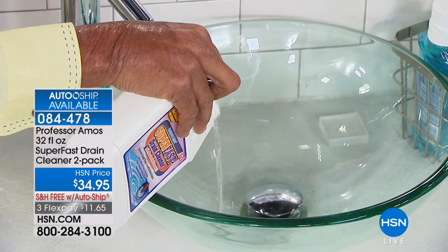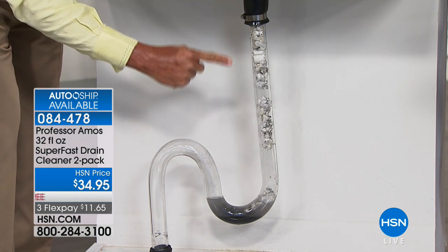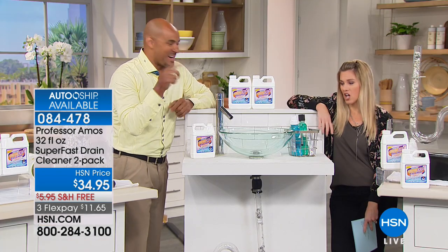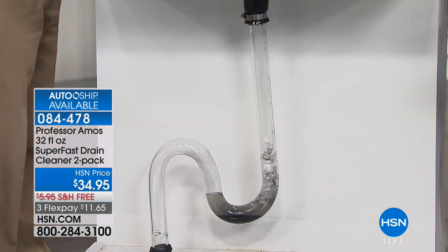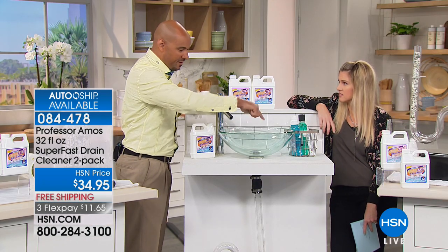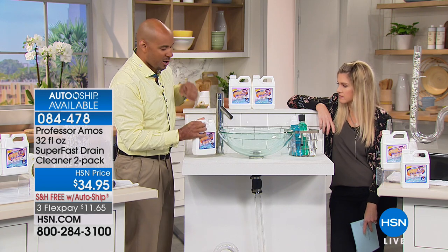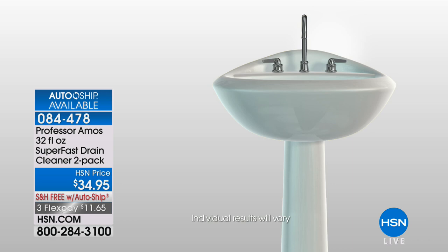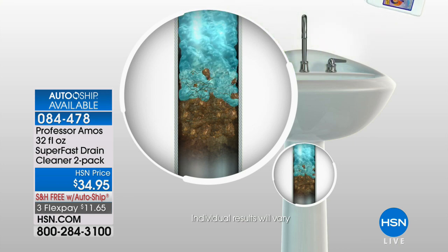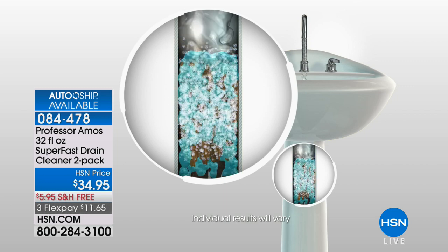Lock in that price and have it on auto ship — I share this with all my family because they get clogs too. You hear that designer sink? Whether it's glass, porcelain, granite, corian, or travertine, you'd never want to use consumer products, but Super Fast will never compromise or hurt your fixtures. Here's the science: when our formula contacts oil grime — food, hair, makeup, lotions — it turns it all to foam. Give it 10 minutes; everything in the line turns to foam. That action is called saponify.